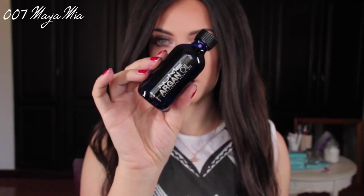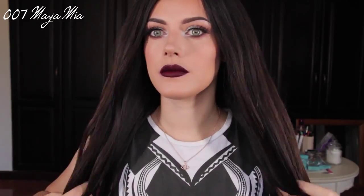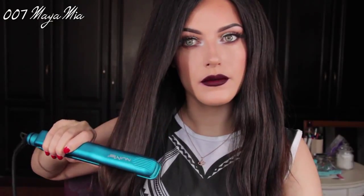I also received this argan oil from Numi. As you guys know from my previous videos, hair oils really do wonders — I always use argan oil and it makes my hair very soft and smooth. It can be used as anti-frizz or heat protectant, and it's also great for adding shine to your hair. Now I'm going to go over with the straightening iron on the lowest heat just to smooth it out before I start curling.